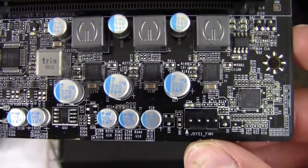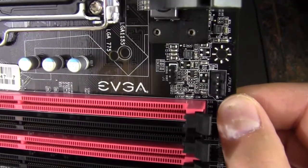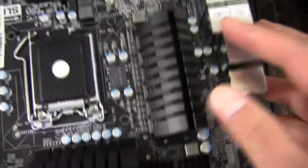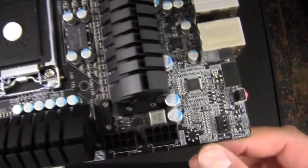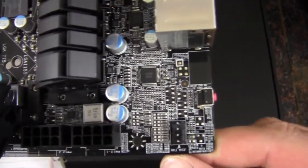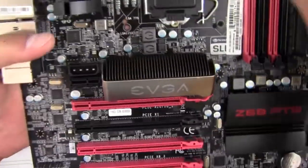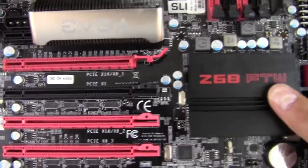Down here we have another 4-pin system fan header, then our DIMM slots, and a CPU fan header that is 4-pin. There's a gigantic heatsink over the power delivery circuitry, and we've got two 8-pin CPU power connectors so you can really juice up the CPU. There's another 4-pin chassis fan header, our CPU socket up top, another large heatsink, and the passive heatsink over the Z68 chipset.